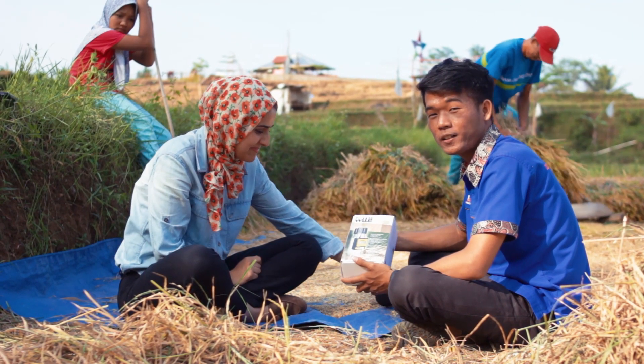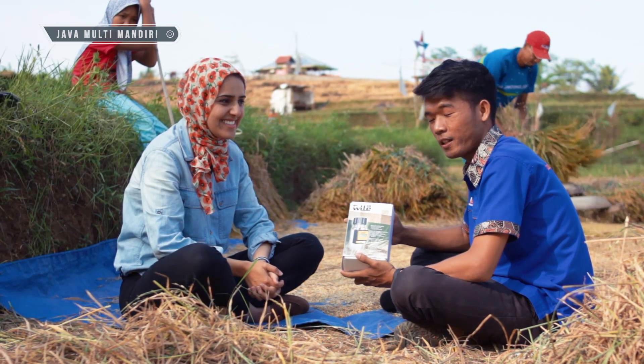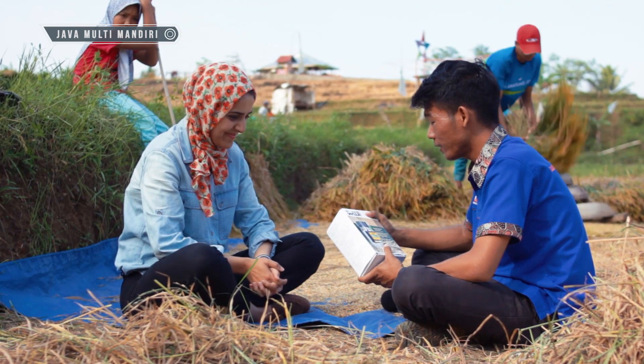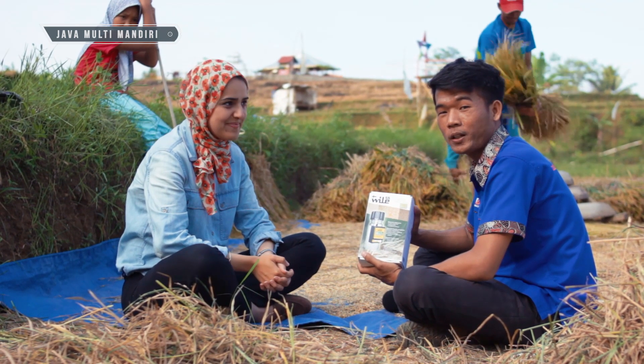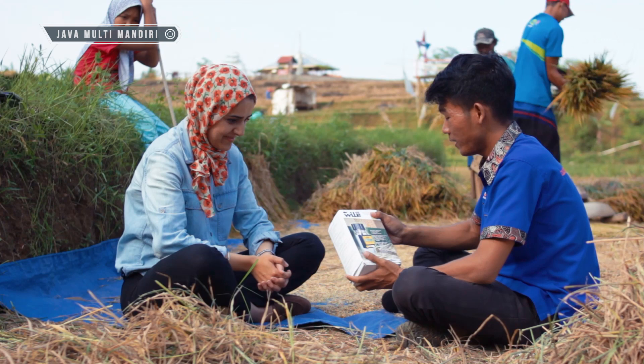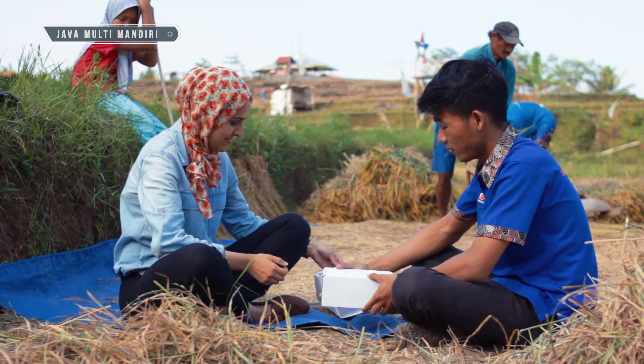Kali ini saya akan melakukan pengujian kadar air pada biji gabah dan biji lainnya. Saya menggunakan alat moisture meter seri Wild 55. Alat ini berfungsi untuk mengukur kadar air pada biji ujian.